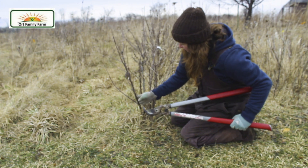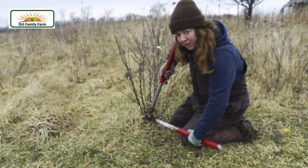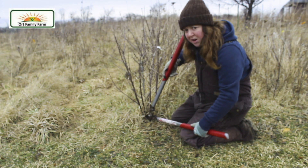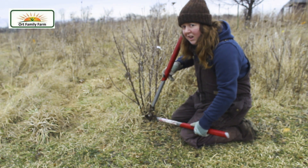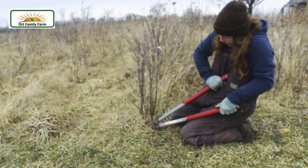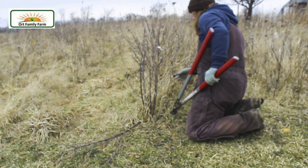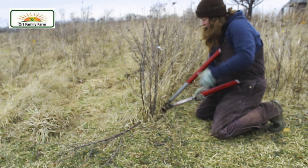I'm going to take out this branch right here because it has some dead wood on it and it's also older. I'm going to use a pair of loppers — you can see these here — though a pair of bypass hand pruners would do the job too. And you're just going to take that off. Then I'm also going to take this one off over here.